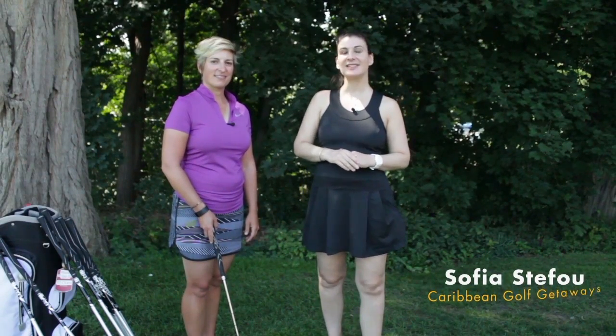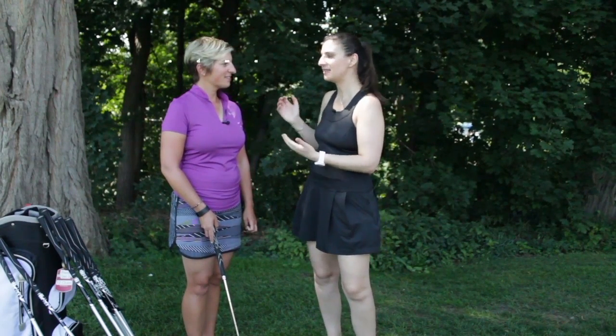I'm Sophia from Caribbean Golf Getaways and today I have the pleasure of working with head teaching pro Jamie Steedman at the Ladies Golf Club of Toronto. Today we're going to learn a little bit more about some practical tips that we can use to improve our putting. So stay watching.